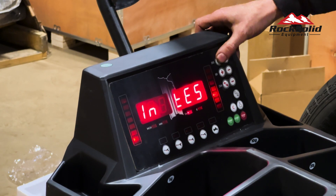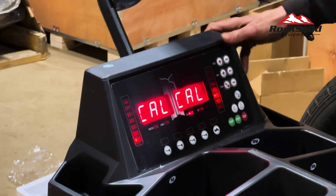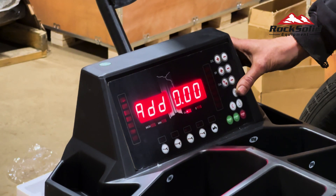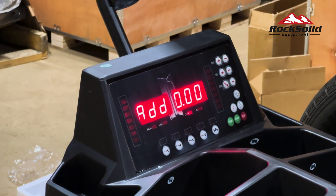After pressing the last DIS plus, the screen display will show Cal Cal. Next, press home again. When the display shows add zero, close the hood.